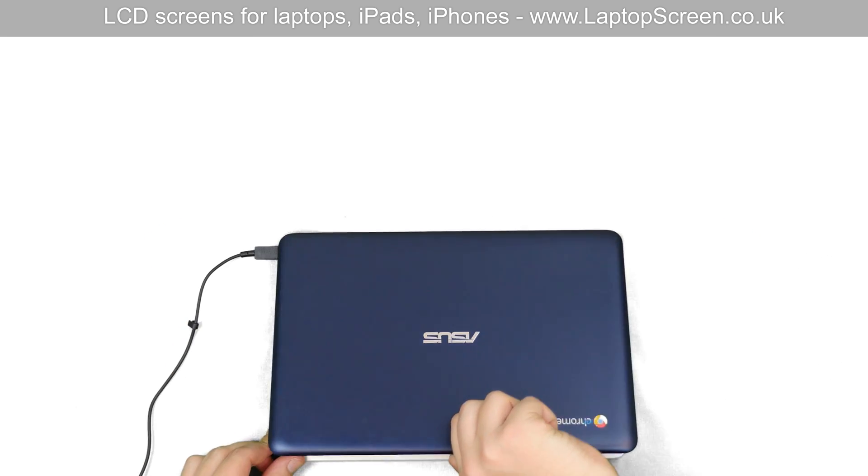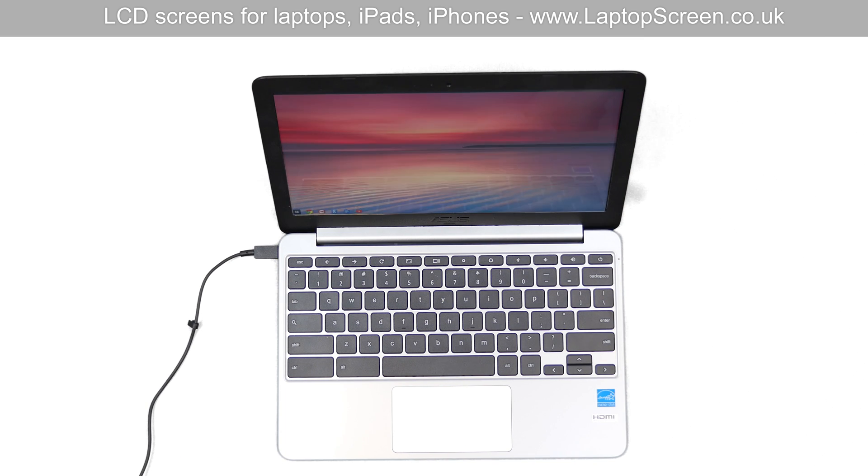Reconnect the power cord and turn the laptop on. The LCD screen is installed correctly and we are done.